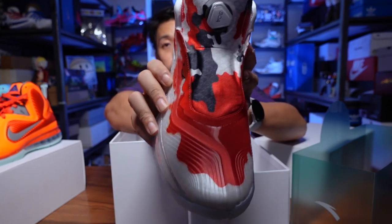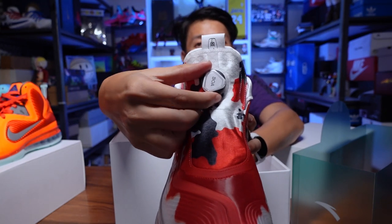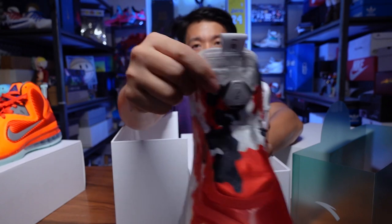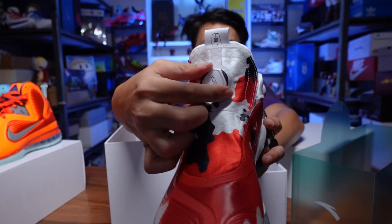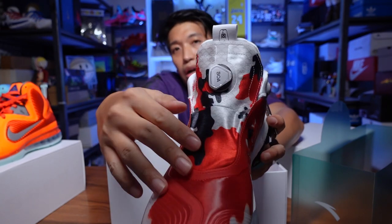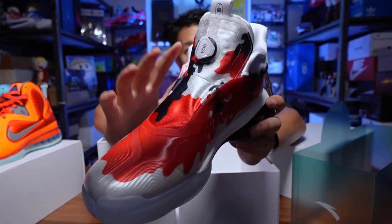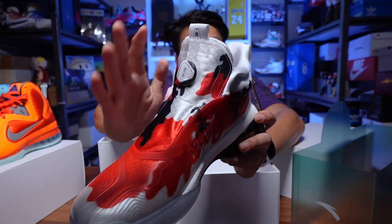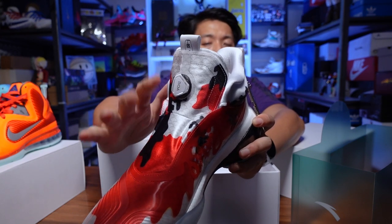Another highlight of the koi colorway in the KT7 is the BOA lacing system — so it's laceless. You pop it if you want to loosen it, and if you want to tighten it, just press it down and rotate it. You can hear that click, and you can see the BOA tightening the entire upper of the sneaker and pushing your foot down to the footbed. The BOA system has a very nice placement — it covers a lot more surface area on your foot, giving you better security and a better fit.